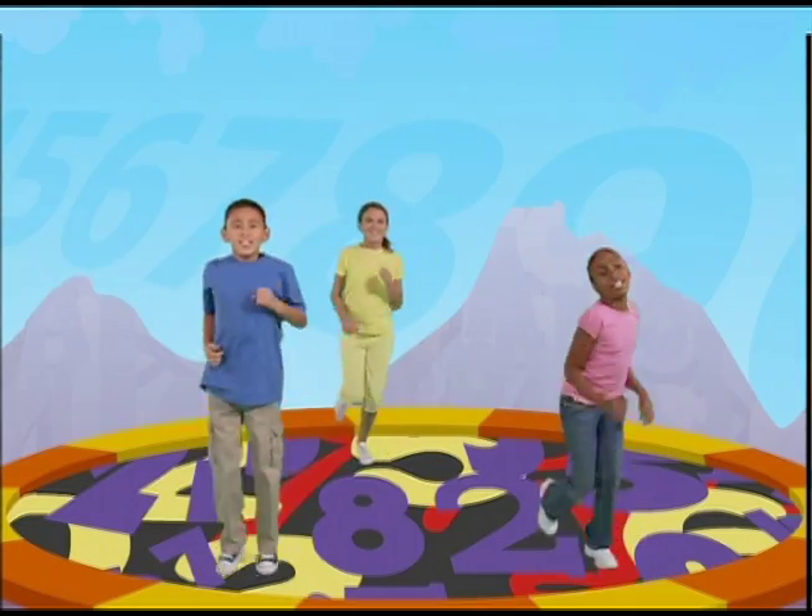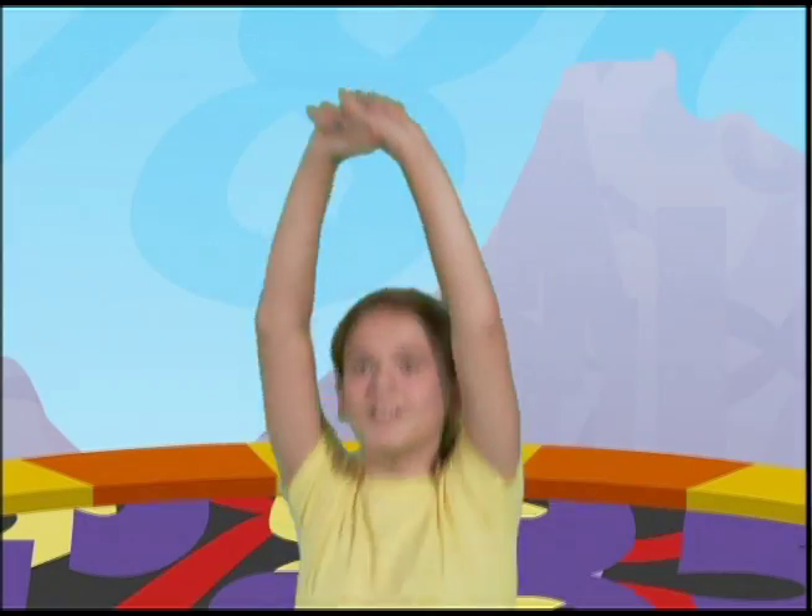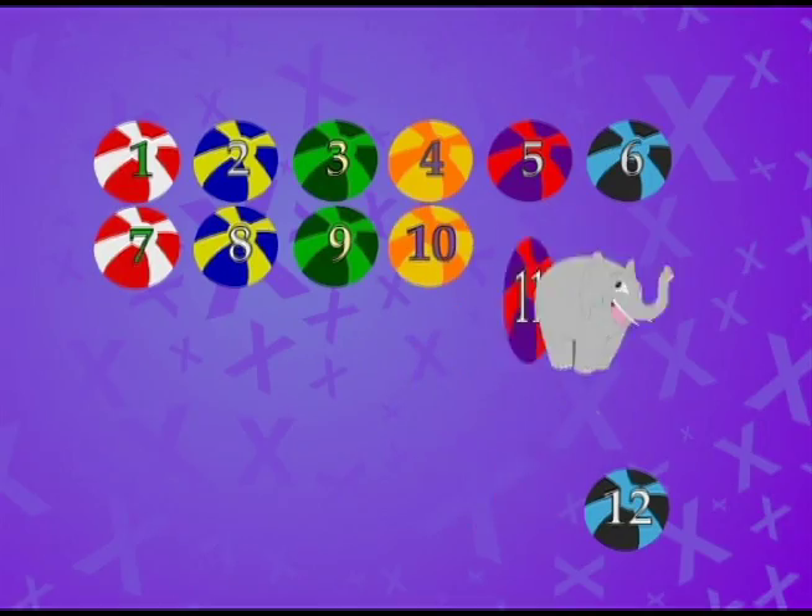Now let's jump up and down six more times and begin counting at seven. Here we go. Seven, eight, nine, ten, eleven, twelve.